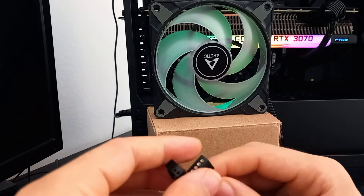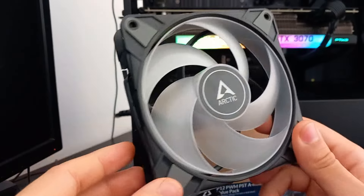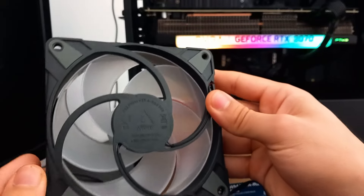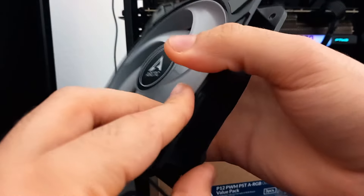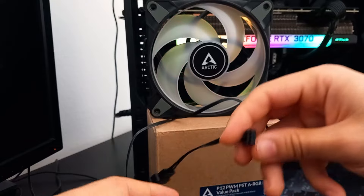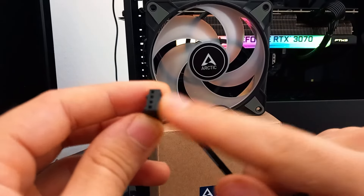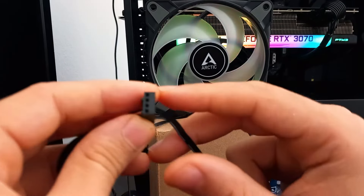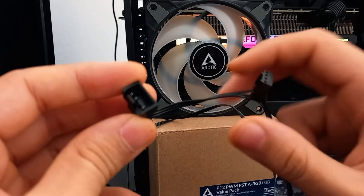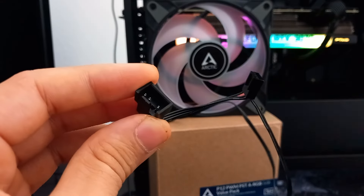I have removed the fan. I'm not here to make a review — there are already plenty of those — I'm just here to show you how to install it. This is the Arctic fan, and it has two cables: this one to connect the four-pin to the motherboard four-pin hub, and this one to give power to your fan. And this one here is to connect the fans together if you want to daisy-chain all three fans.